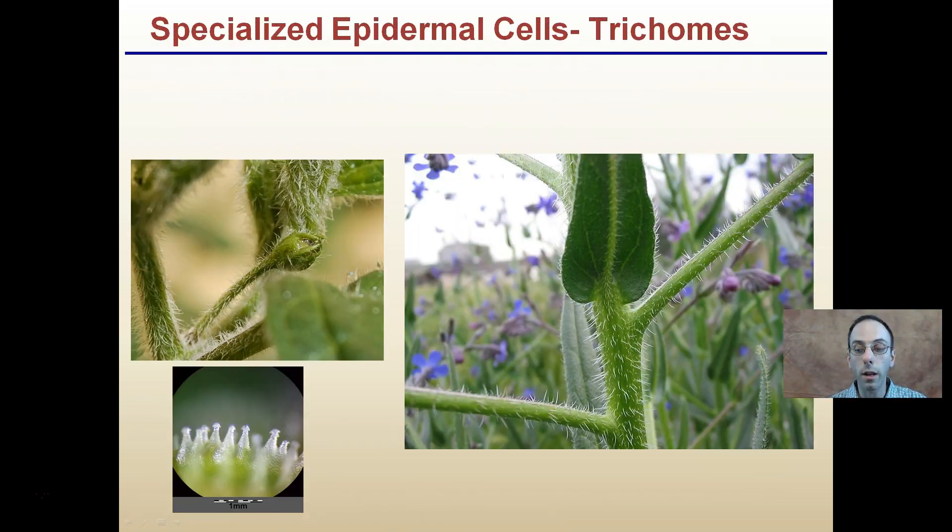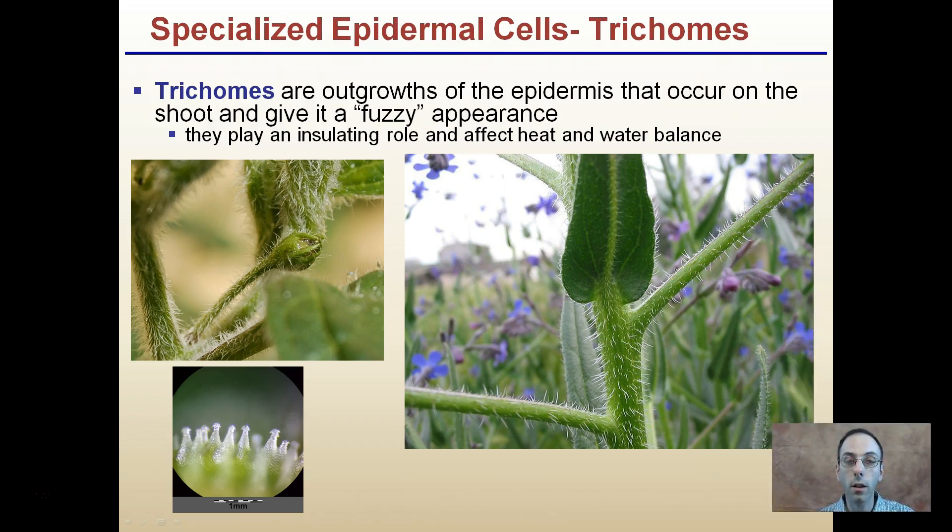So those are the guard cells. In addition to guard cells, another specialized epidermal cell is called trichomes. These are outgrowths of the epidermis that occur on the shoot and give it a fuzzy appearance. They play a role in insulating and affect heat and water balance, helping reduce water loss by creating a furry, fuzzy surface.